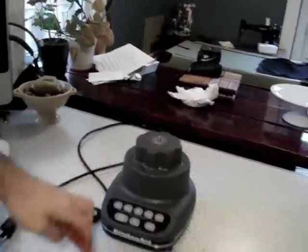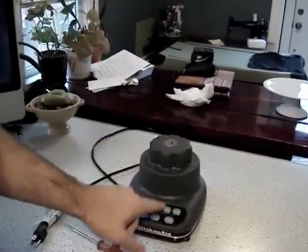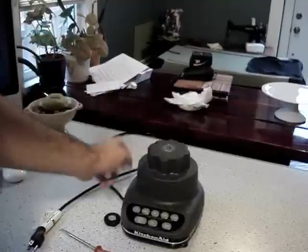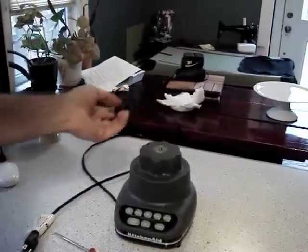Then you can replace it with your new one. Tighten it on using a wrench. Some people say you can even turn on the blender to tighten the new one back on. But getting this far is the greatest challenge.